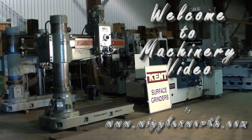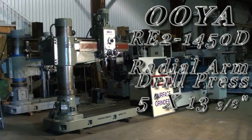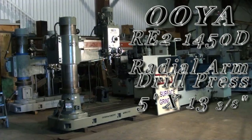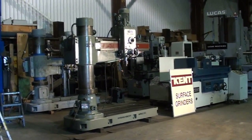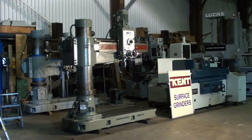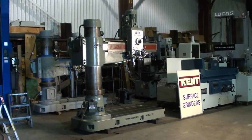Welcome to Machinery Video. Today we're going to get a look at our Oya model RE1450D Radial Drill. This is a real nice machine and we're going to run it and see the condition of it up close.